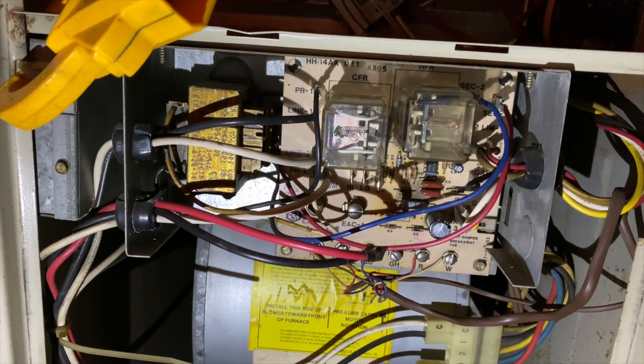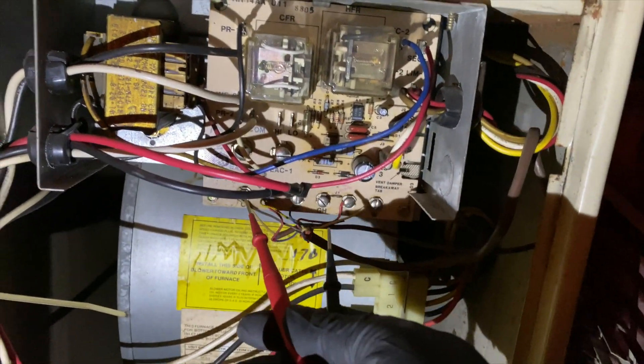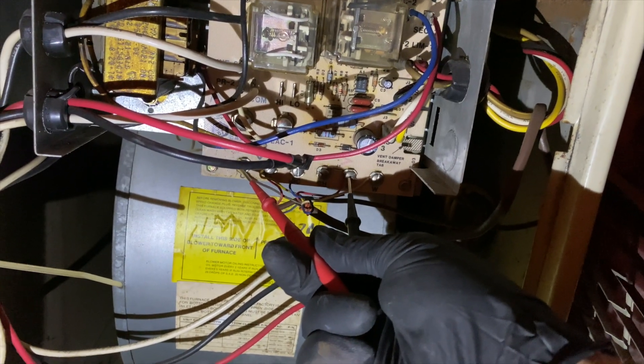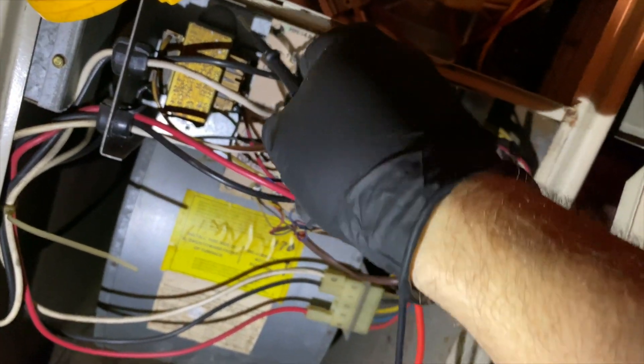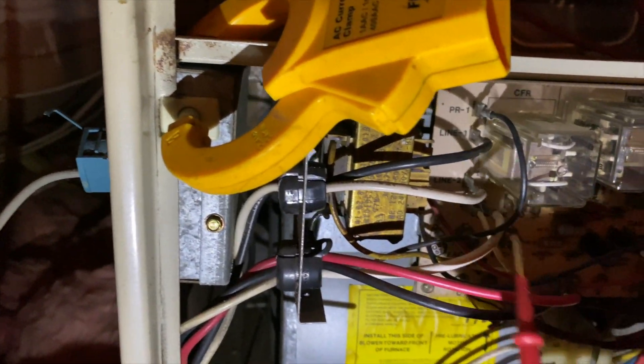We got this open and powered on, and I'm not getting any voltage between R and C. So let's see if we're getting high voltage — that's going to be 120 volts going in. Sorry, the light's not that great in here.